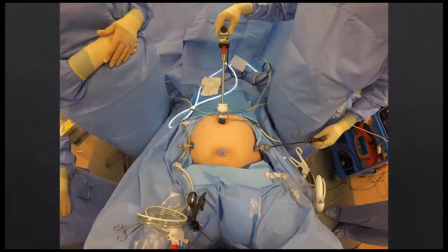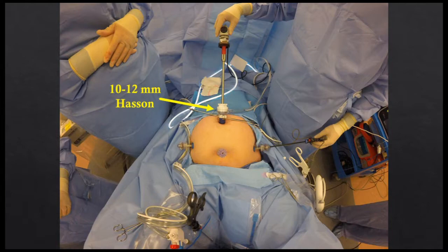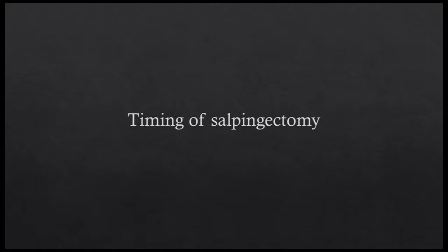Tips and tricks for performing a salpingectomy during laparoscopic hysterectomy. For hysterectomies performed at our institution, we use a four-port configuration consisting of a 10-12mm umbilical trocar placed using open technique, two 5mm lateral lower quadrant ports placed under direct visualization, and one 5- or 10-12mm suprapubic port placed under direct visualization.